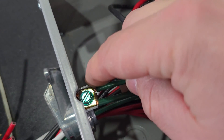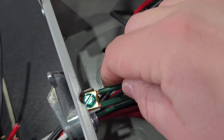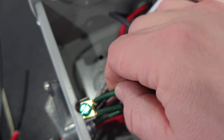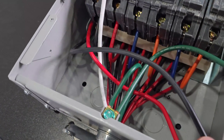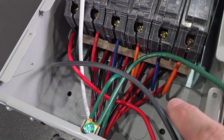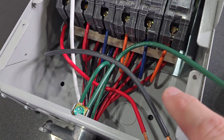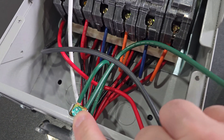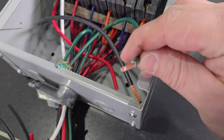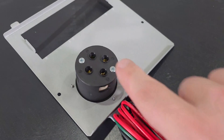I got it tightened down really tight so it will not move anywhere, but I didn't see anywhere on the backside where I had a tap to put the ground lug into the back of the panel. So this is the only thing I could find to hook this ground into the plug.